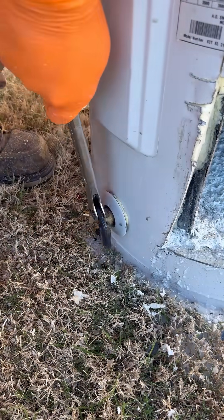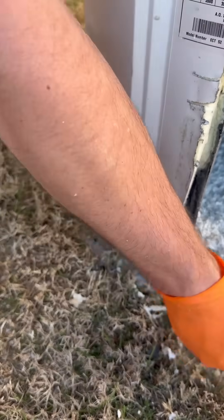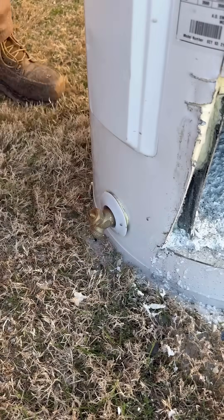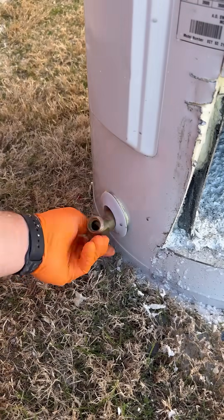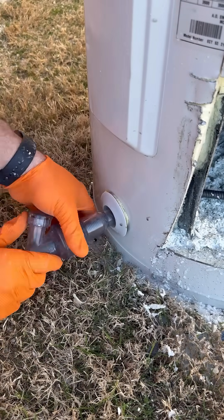On the other videos that I've seen of people using this product, there were multiple comments saying that the wire at the end of that turbo tank cleaner would break the element, break the dip tube, or break the anode rod inside the tank. I'm all about testing products and seeing how they work before commenting on them, so let's give this a try.